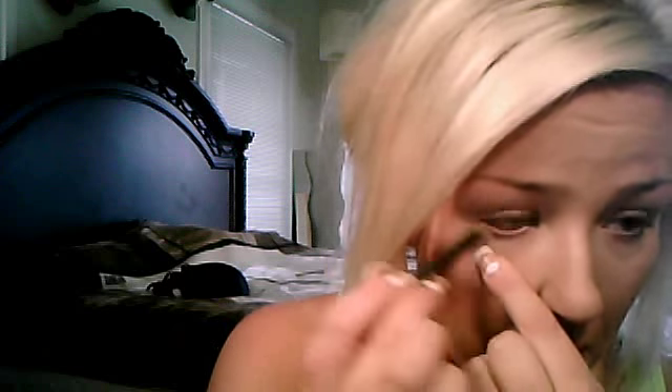I'm going to use my white eyeliner and just put that on the waterline of my eye. I can barely talk because I'm so sick. That will open my eye up more — look how that just made my eye look whiter. That's what the white does.